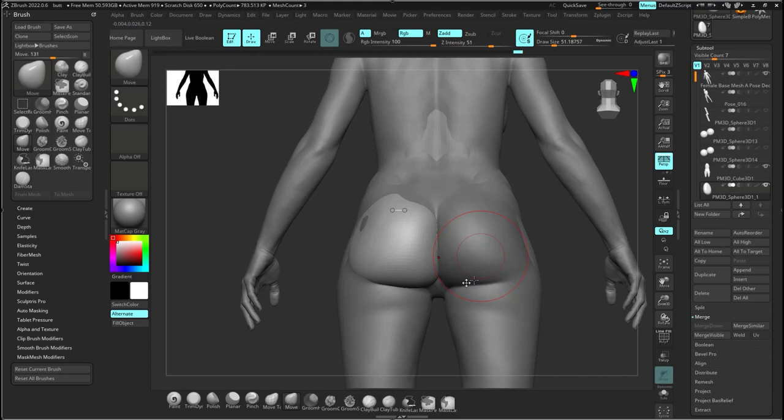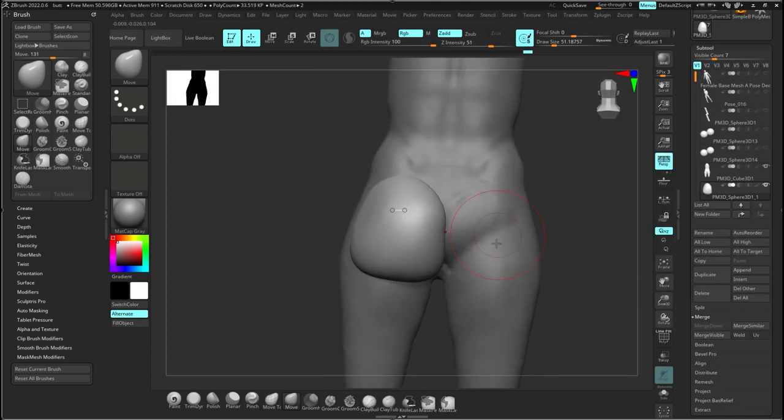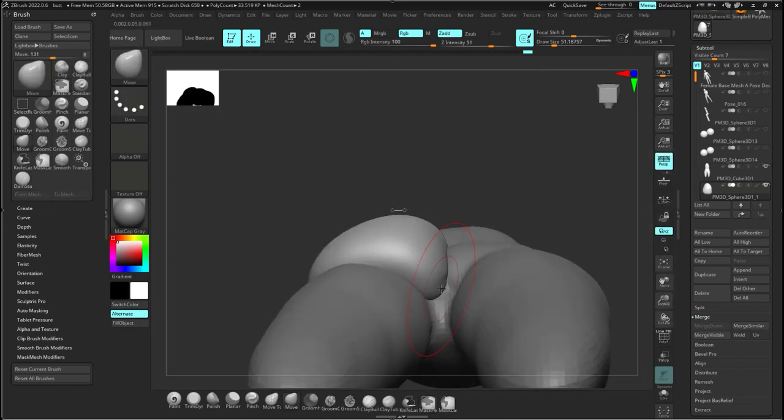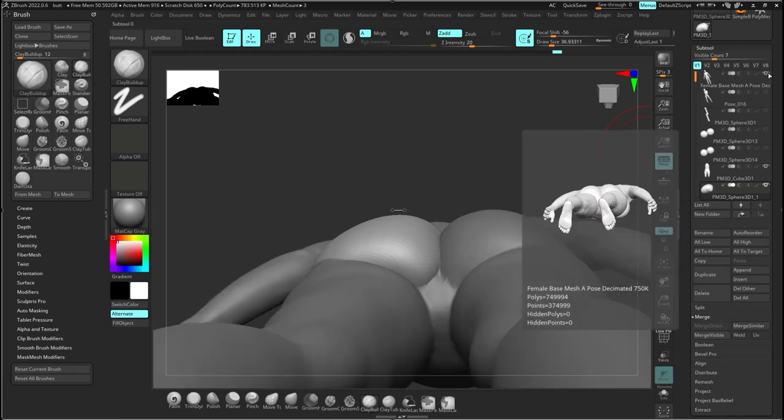I'm matching it up to the model to make sure it's as accurate as possible. I just want to make sure it matches as close as possible so the end result is accurate — so we know that this is what the correct shape actually looks like.